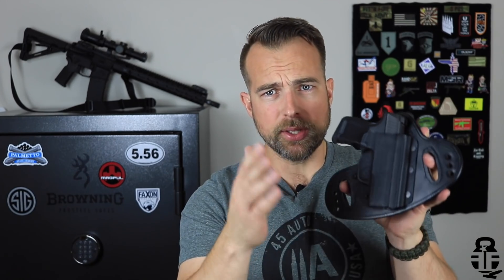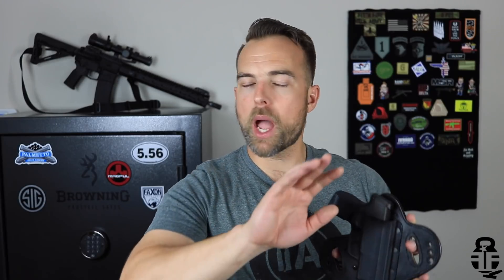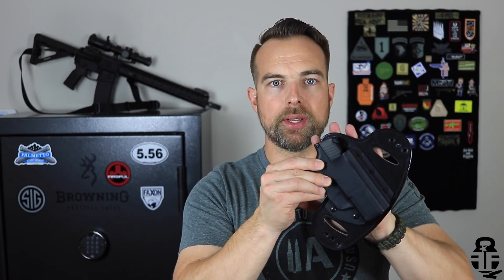Initially I was skeptical about this setup because I'm not a hybrid holster type of guy. I like kydex — I like the idea of having kydex on the front and back of the trigger guard to ensure nothing works itself into the trigger area. I usually carry appendix, and I'm not going to get into the argument about that. When I was first presented this holster a few months ago, I was like, 'Yeah, I don't know.'